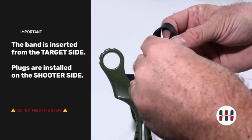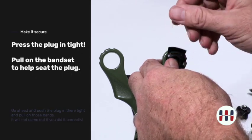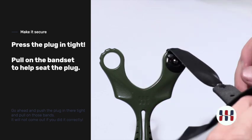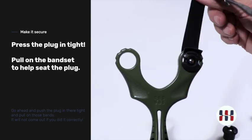Then take the plug and simply insert it into place. Press it in good and deep. You have some excess here — this is fine. This band is now installed just like that. This is a very, very strong attachment. It will not pull through as long as it is installed properly.